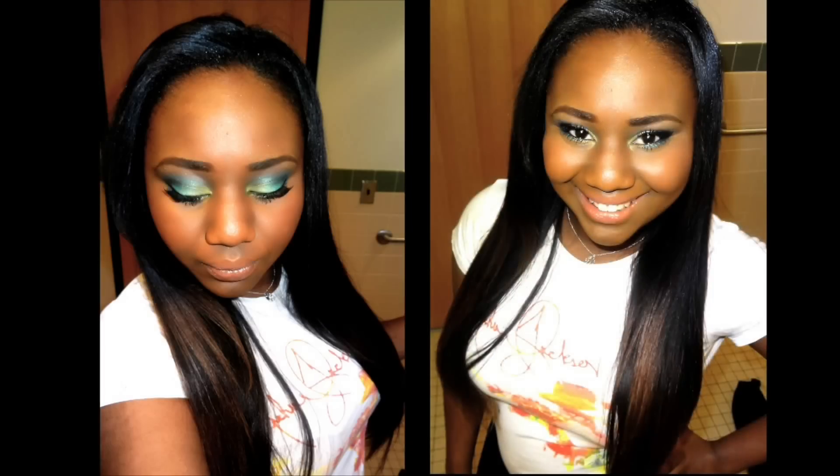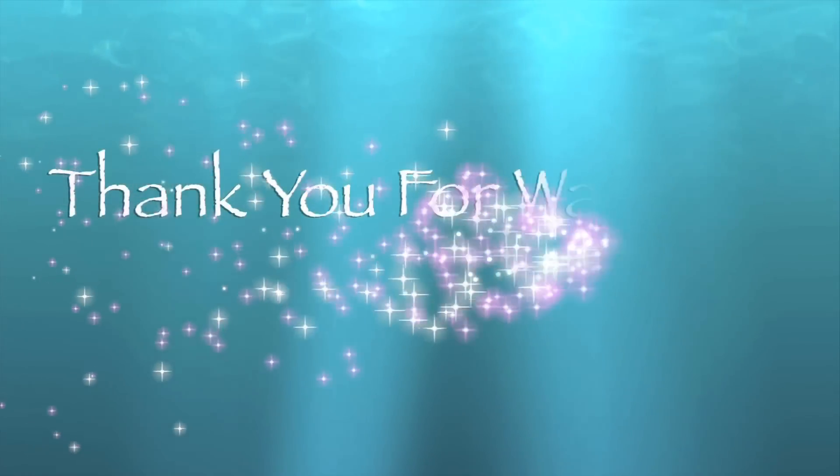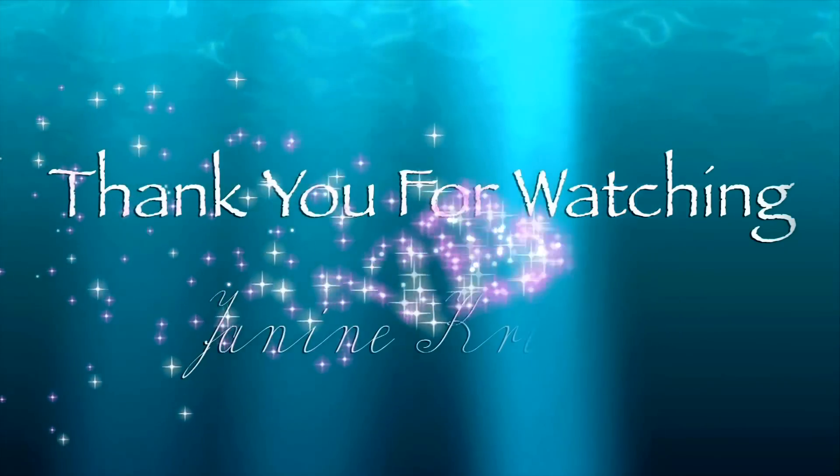I'm so sorry. If you want to email me or message me on Facebook, you guys know I will always answer that. Love you. Thank you so much for watching. Bye! And be sure to check out my giveaway that's still open right now — I will link it down below. Good luck!